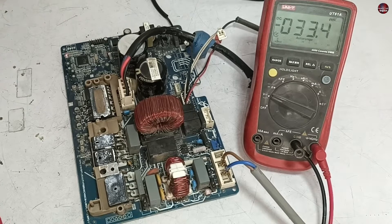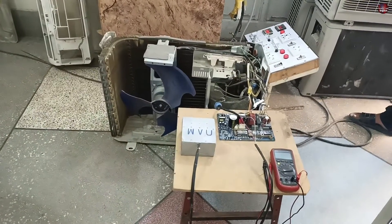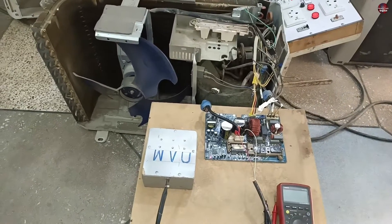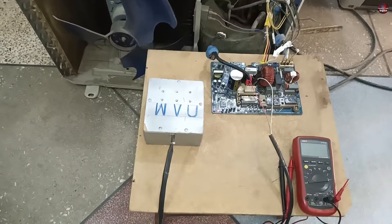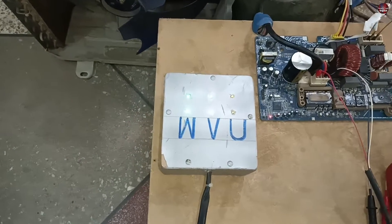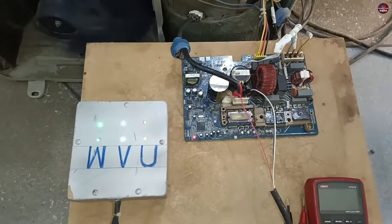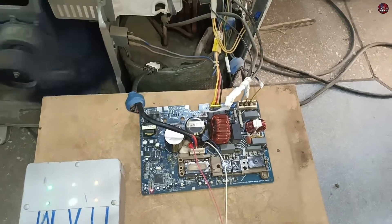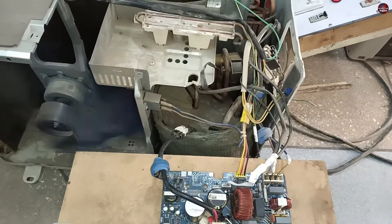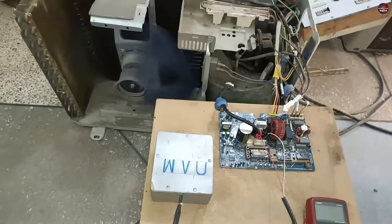I will now test this circuit board on an outdoor unit I have in my workshop, since I don't have the original unit. I have installed the circuit board with the workshop outdoor unit and powered it on with the remote. All IGBTs of the IPM have turned on and the compressor has also turned on — you can hear the sound. This means the circuit board itself is fine, but in its original unit it shows a P4 error code.